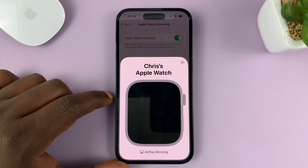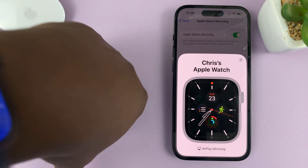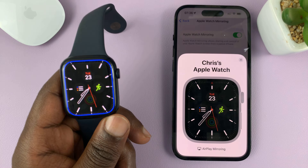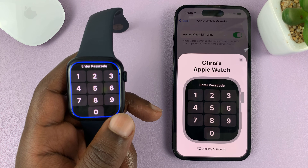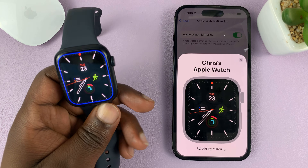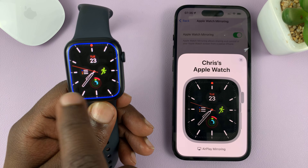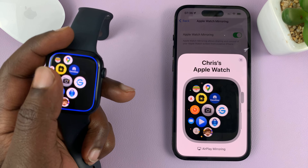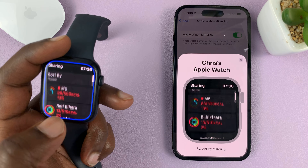It's going to look for any paired Apple Watch and start mirroring the display. As you can see, this Apple Watch is currently being mirrored. You can tell it's being mirrored because it has a blue line at the top. So now you can use the Apple Watch — scroll through apps, open apps, all that stuff.